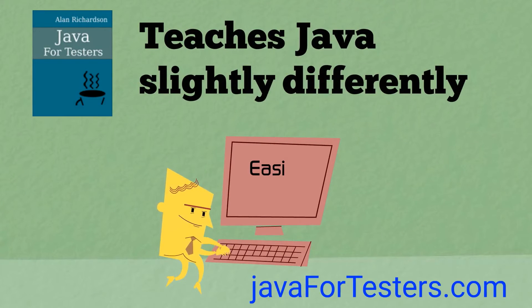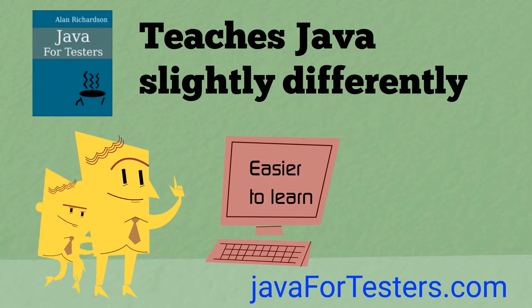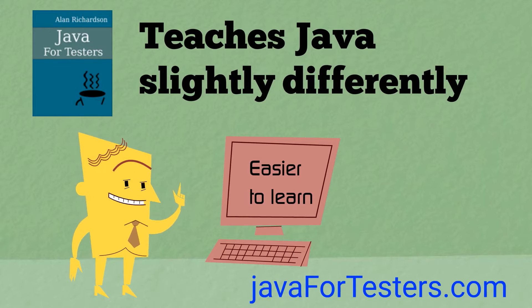In the book Java for Testers, I teach Java slightly differently to make it easier to learn. Let me explain how.